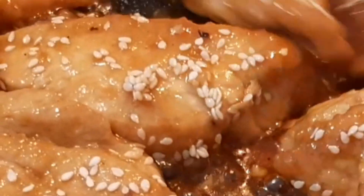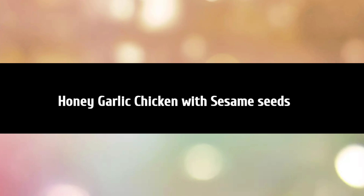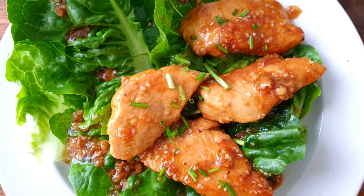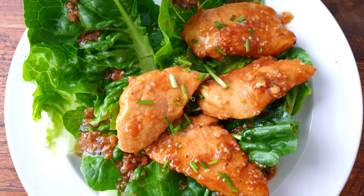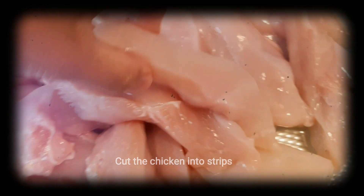Today we're gonna make honey garlic chicken with sesame seeds. This recipe is classic and an all-time favorite. Before we get started, please don't forget to share, like, and subscribe to my channel. And now let's get started.